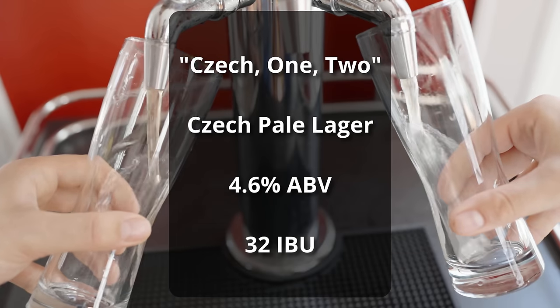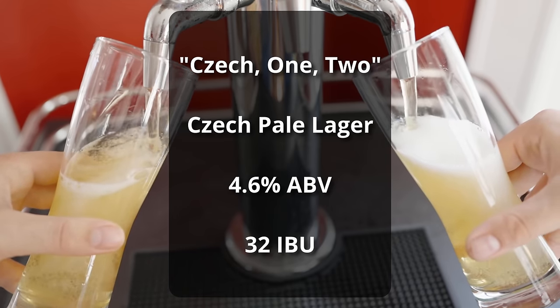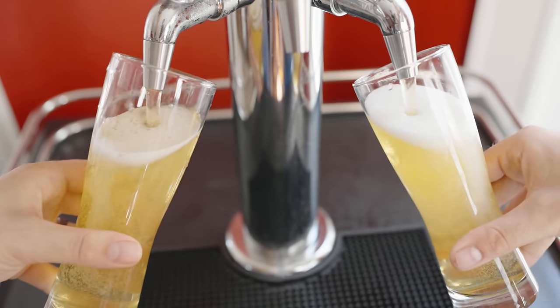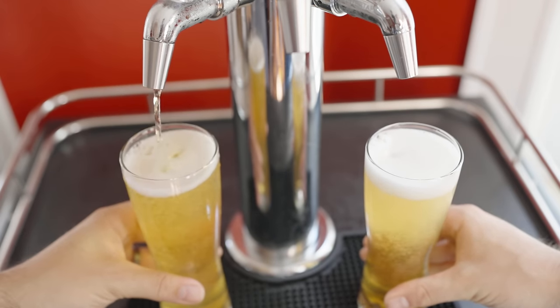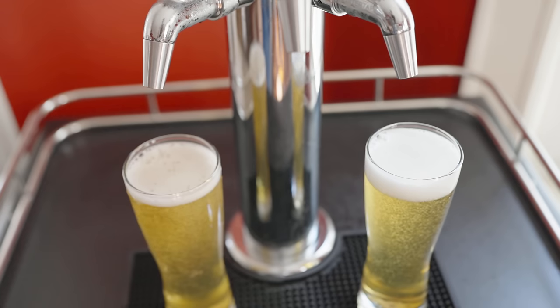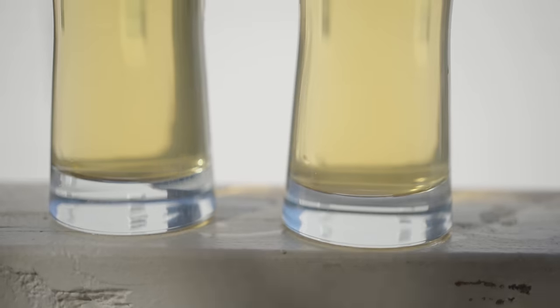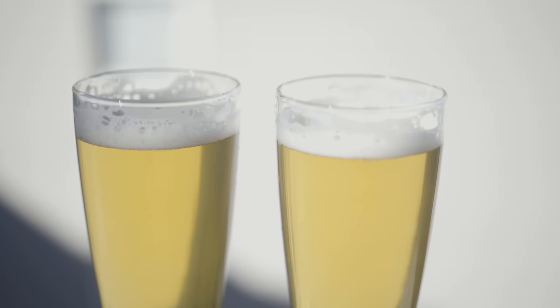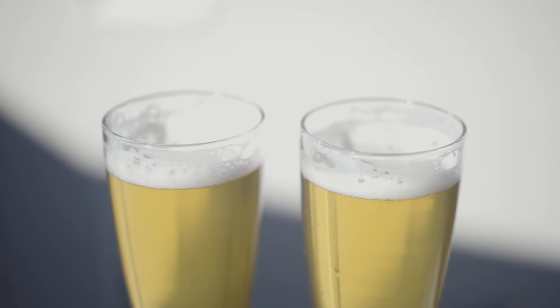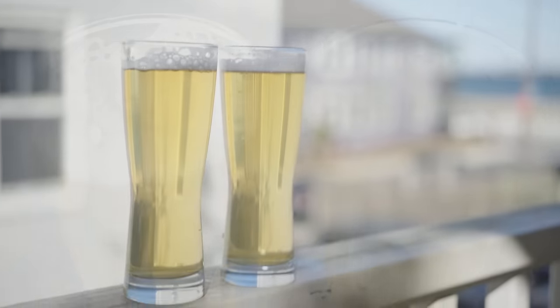The beer is called Check 1-2 and it comes in at 4.6% ABV and 32 IBUs. For the appearance, both beers are absolutely crystal clear — pouring beautifully light pale straw colored beers with a nice bright white tight-bubble head on top. The head fades after a little bit, leaves a good layer on the surface with good lacing as well. Overall, a very appetizing looking beer.